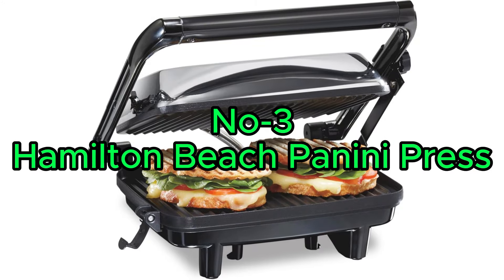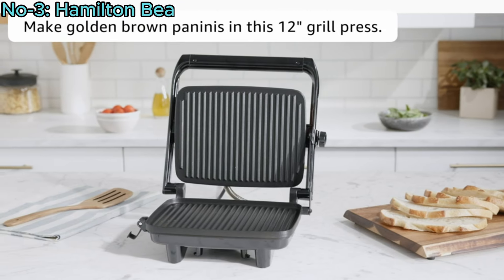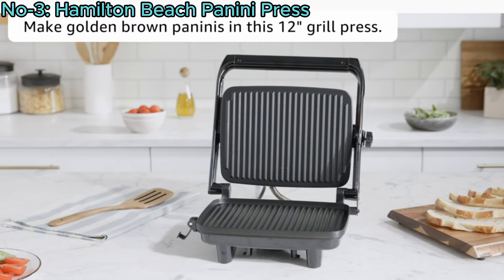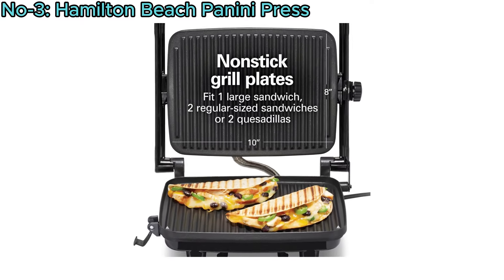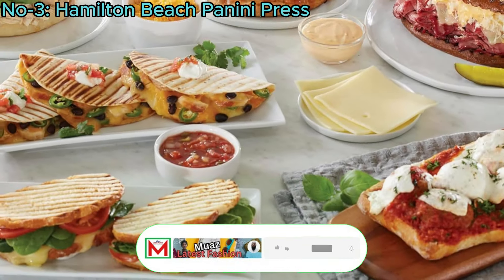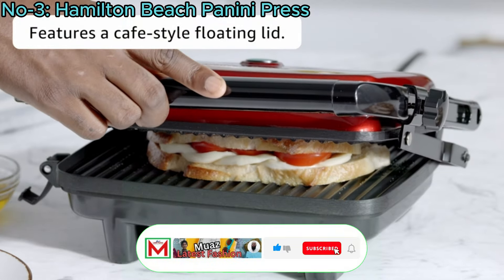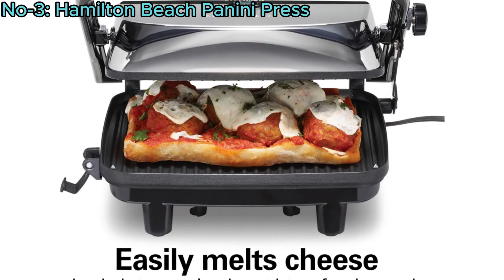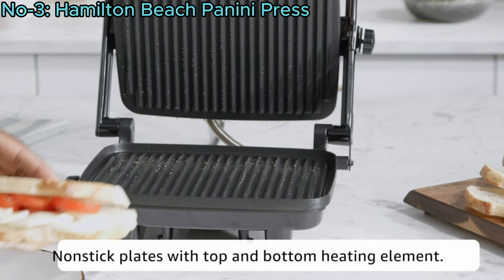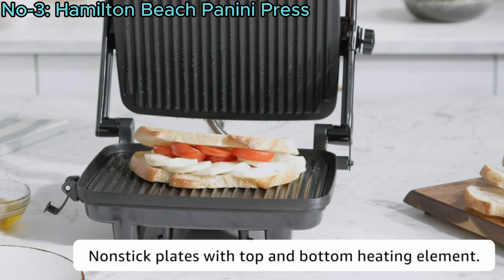Number 3: Hamilton Beach Panini Press. The Hamilton Beach Panini Press Sandwich Maker, an electric indoor grill, features non-stick grids perfect for paninis, quesadillas, and more. Its floating lid ensures even pressing for any sandwich size, while the lock-top lid is ideal for warming pizzas or open-face sandwiches. The press heats from both the top and bottom, eliminating the need to flip sandwiches.